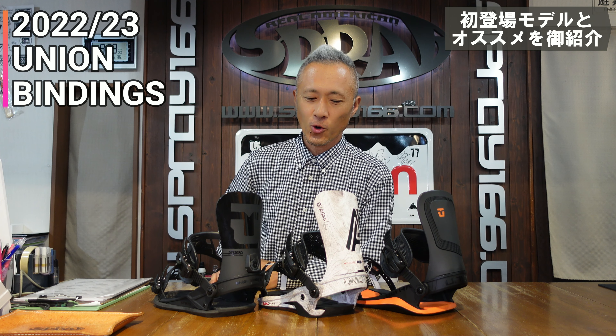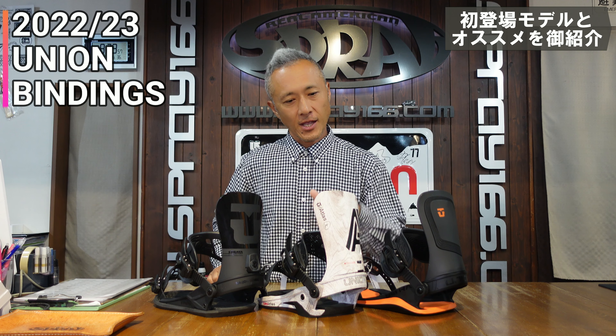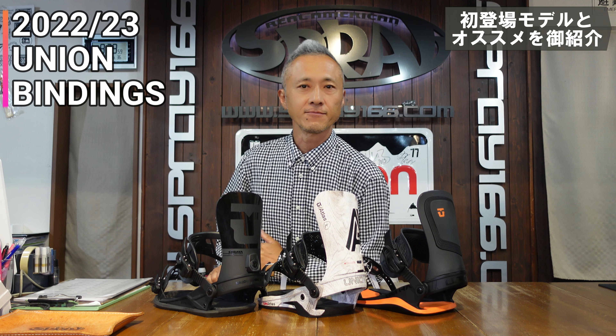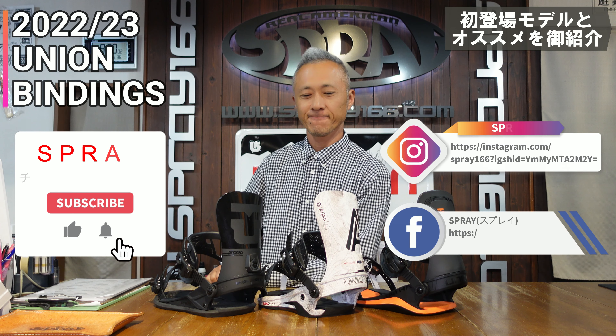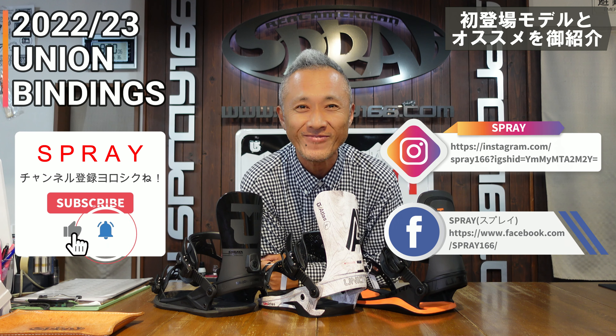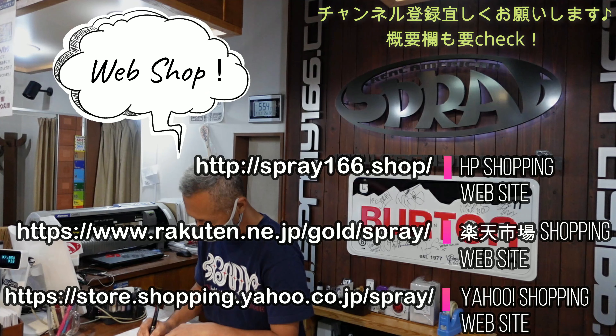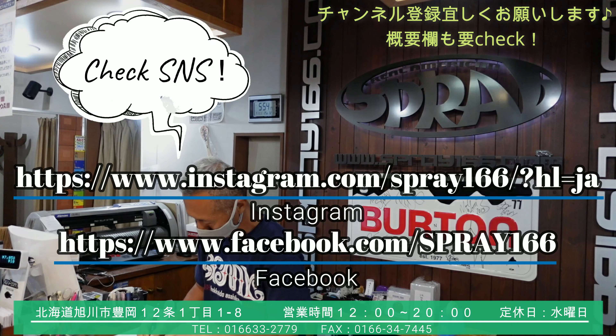Our Union Binding lineup — the Ultra, Atlas, and Strata — check it out! Thank you very much for your time! We'll see you next time.